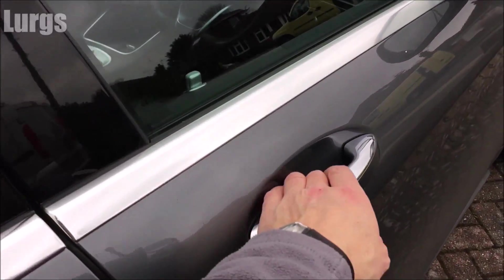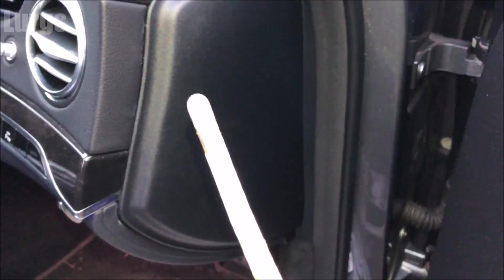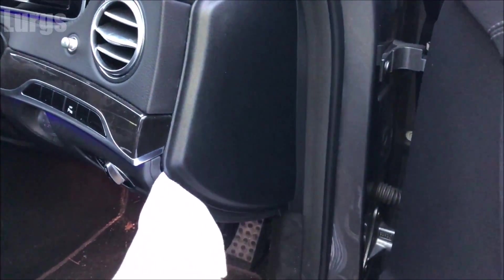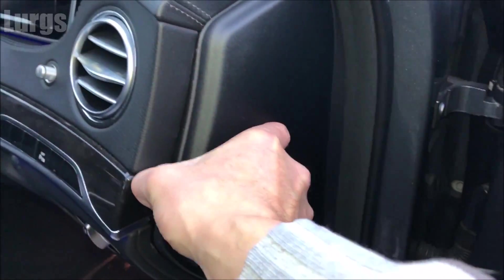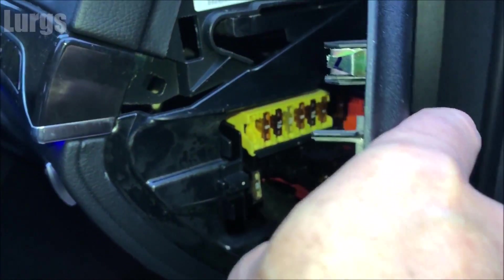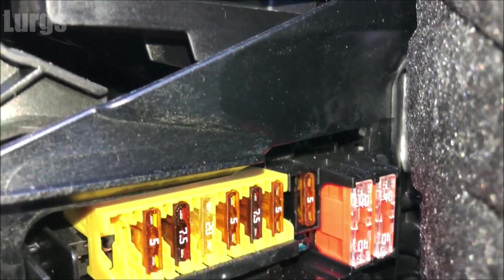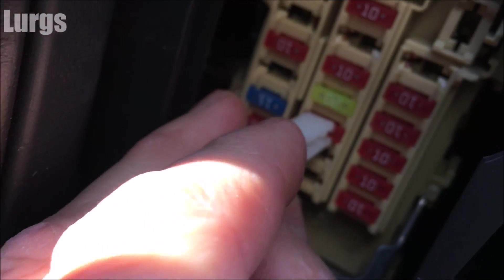Okay, fuse box number one: open the driver's door and the first fuse box is underneath this panel here. If you've got a dashboard removal tool, use this because it will be plastic and won't damage it. If you've only got a flat bladed screwdriver, put it inside a rag so you don't damage any of the fascia, then you're just popping it out. Once it's popped out a little bit, get your fingers behind it and pull it gently outwards — and there we go, this is the first fuse box location. Normally with a fuse box on a car you get a fuse removal tool, but the Mercedes S-Class doesn't seem to have one.